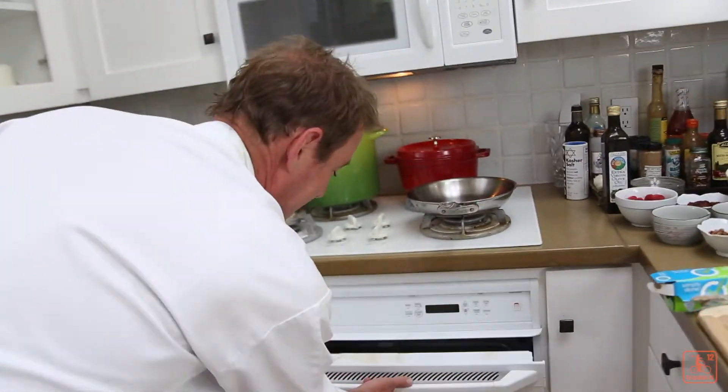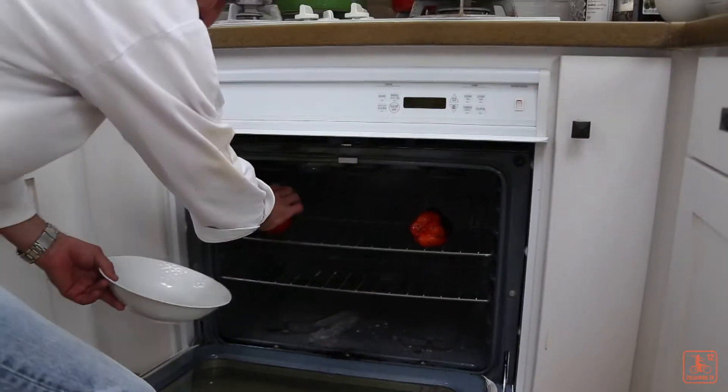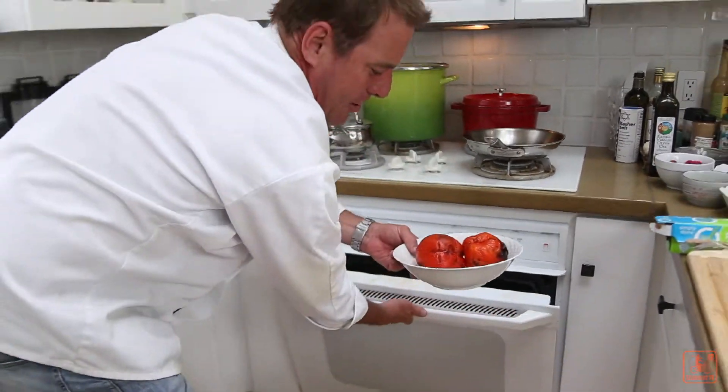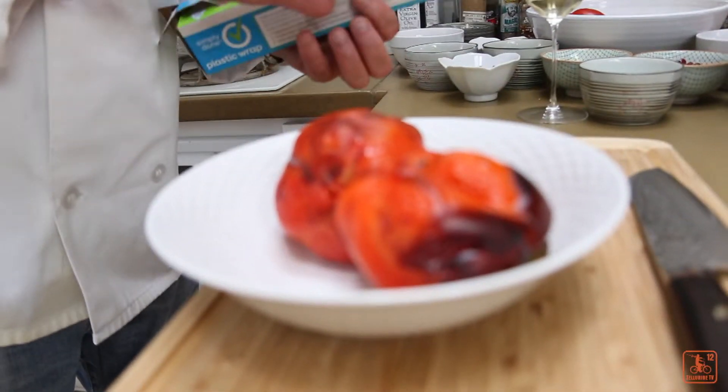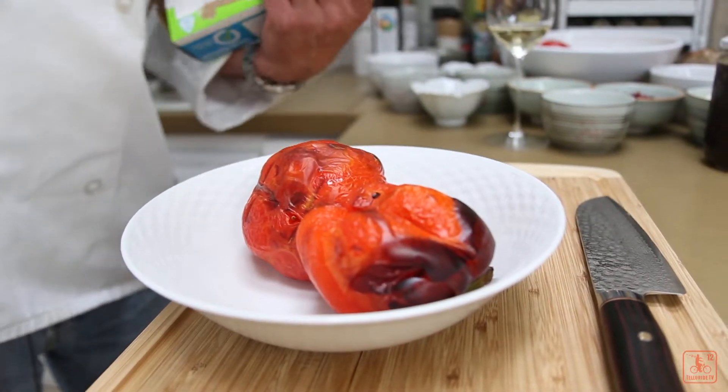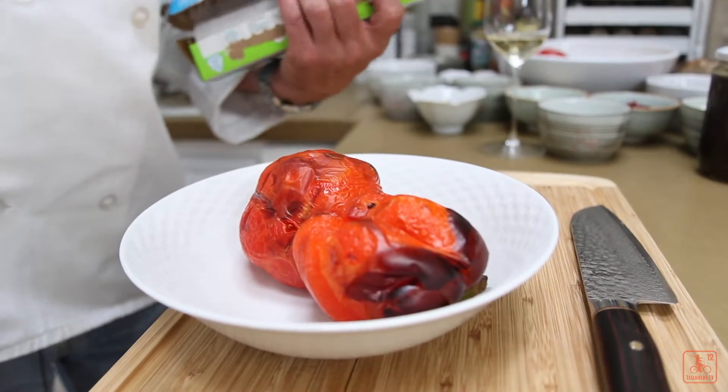All right, now I think our peppers are done. I'm going to grab these little hot suckers. They look perfect. Put them in a bowl. I like putting a little plastic wrap over the top. That's going to increase the humidity, and when they cool down, it's going to make it really easy to peel.